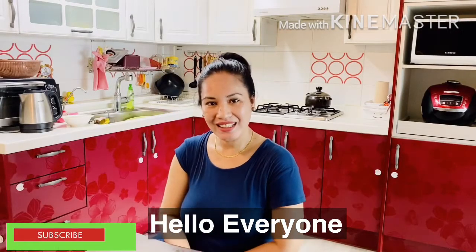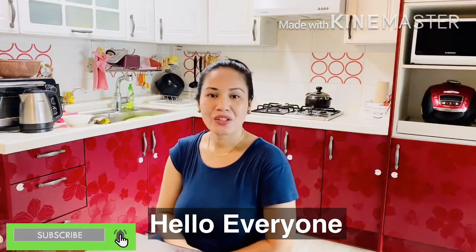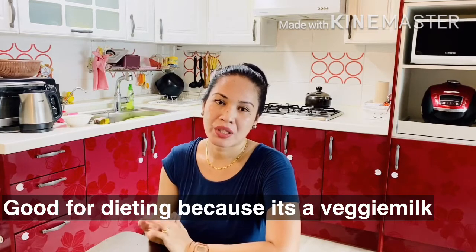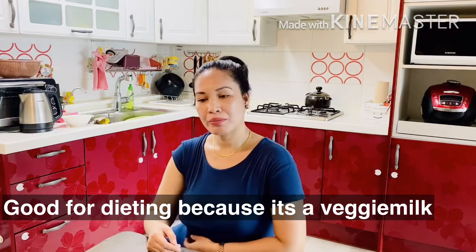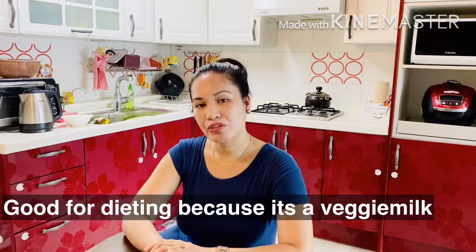Hi everyone, Pinay Neske Livia. Today, we're going to unbox and make some review with one of the favorite drinks of my husband. It's good because he is on diet, me also on diet. And it's good for people who are not really into milk or fresh milk. Some people have problems with fresh or dairy items. And based on my research, like full cream milk, it has fat. Some people are allergic — their stomachs are allergic to fresh milk or dairy products.